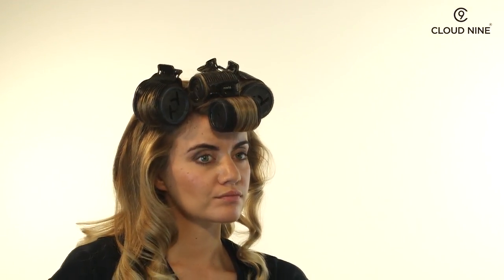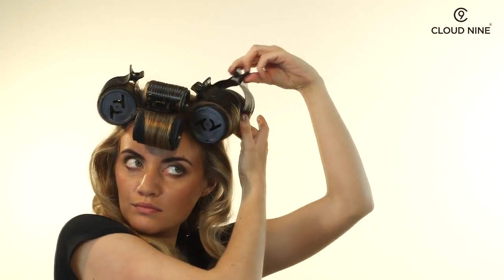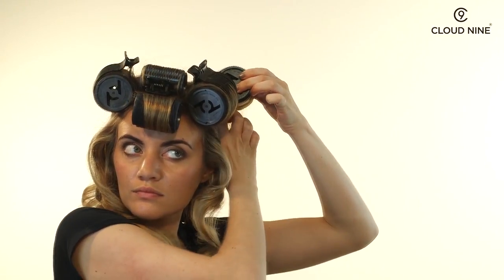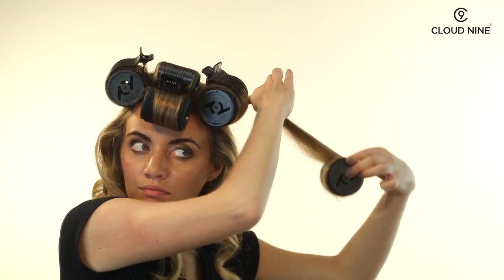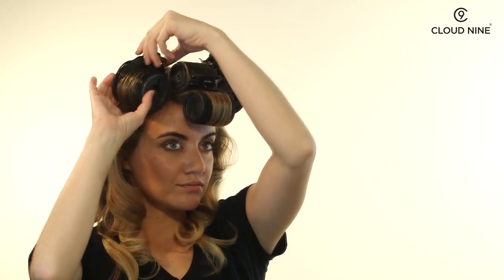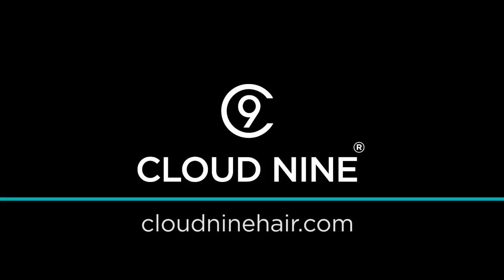To take the roller out, unwind holding the base of the hair, pulling in the direction you placed the roller to start with. Then brush that section gently with the velcro roller. This smooths and detangles the section.